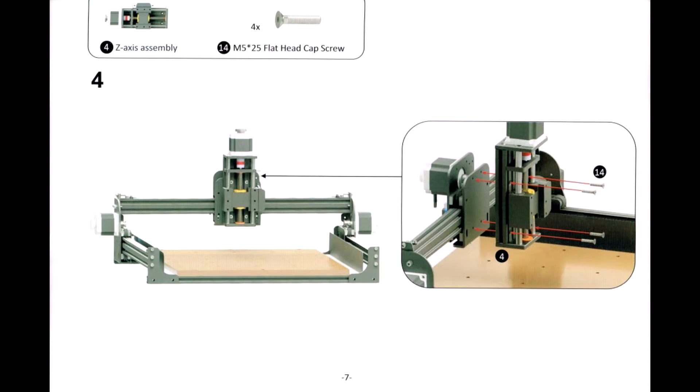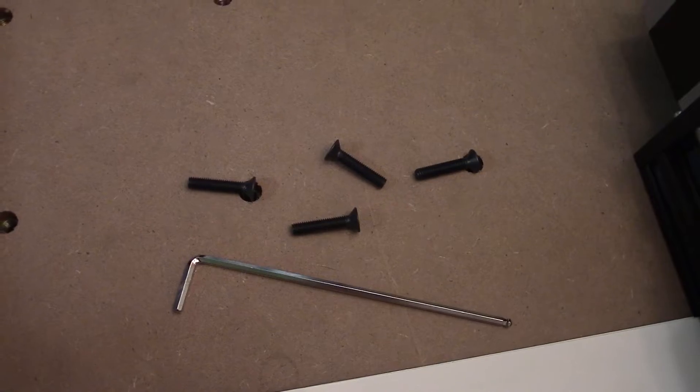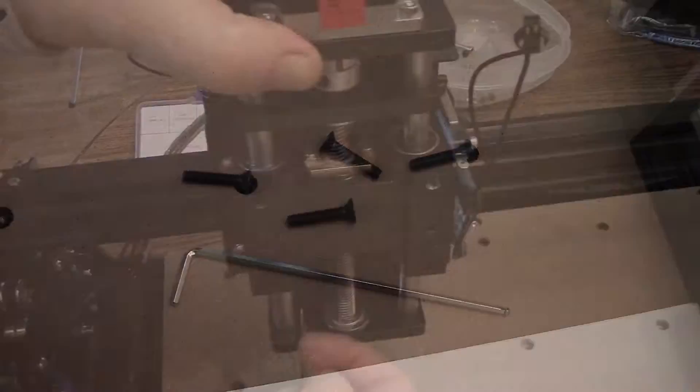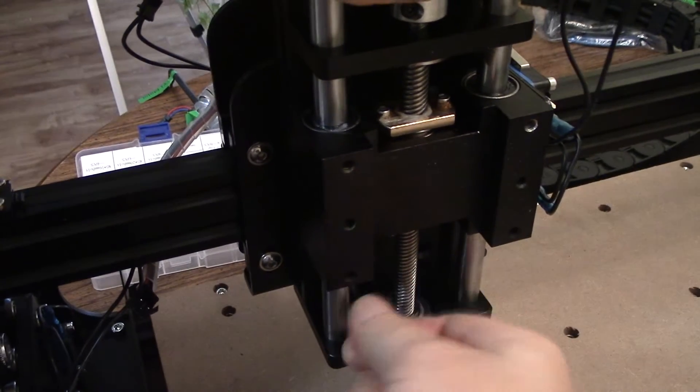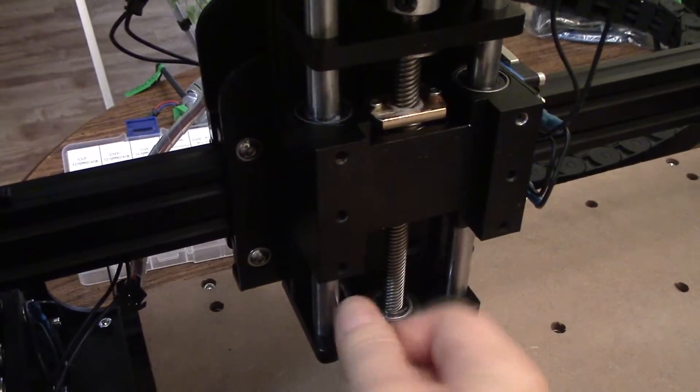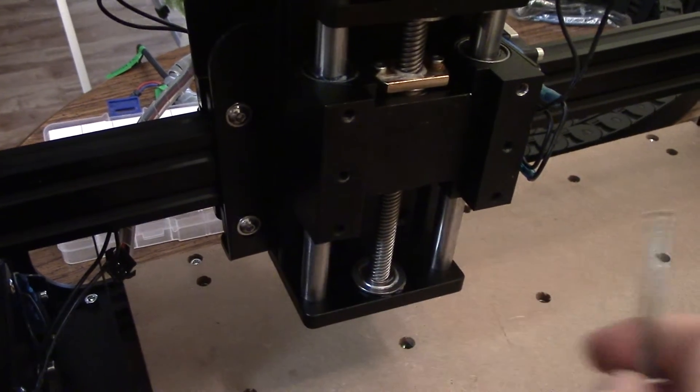Step number four is going to require the Z axis assembly and four M5 25 flat head cap screws. For this, we're going to be using the 3mm Allen wrench included in the package. Go ahead and tighten this down so it can hold it in place, but not completely tight. I still want to be able to wiggle it just a little bit — I don't want it to bend, break, or strip that screw out.